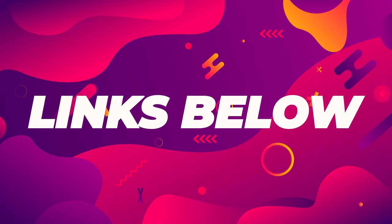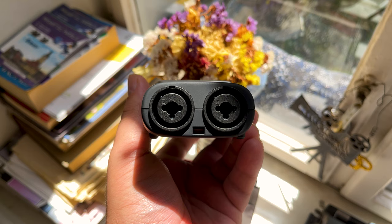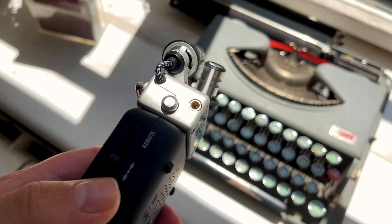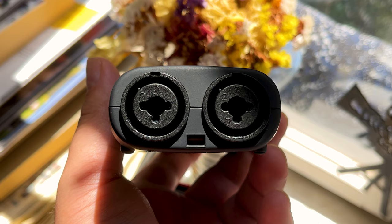If you'd like to see my other Zoom reviews, there's a link down below in the description. Let's start with the inputs. The Zoom H5 has two XLR/TRS inputs and a 3.5mm stereo mini jack input.